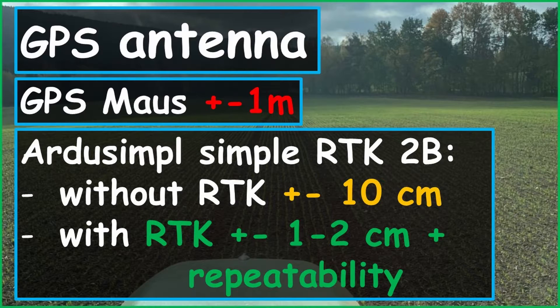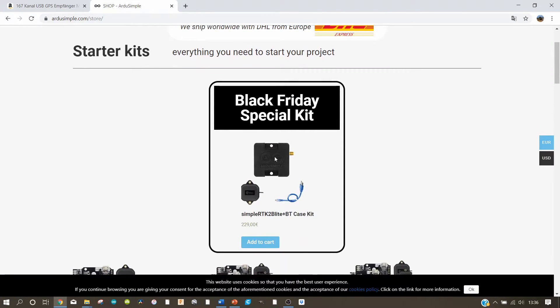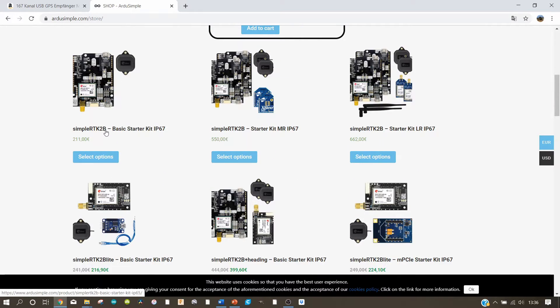The second antenna I would like to recommend is the antenna from ArduSimple — it is called the SimpleRTK2B. With this antenna you have an accuracy without RTK of about ±10 centimeters, and with RTK ±1 to 2 centimeters, plus repeatability. You can find this antenna in the ArduSimple shop. It currently costs 211 euros plus tax and shipping. But this antenna is at the moment the cheapest I found that provides RTK, and RTK is the most accurate procedure available on the market right now. So this is the antenna I use.